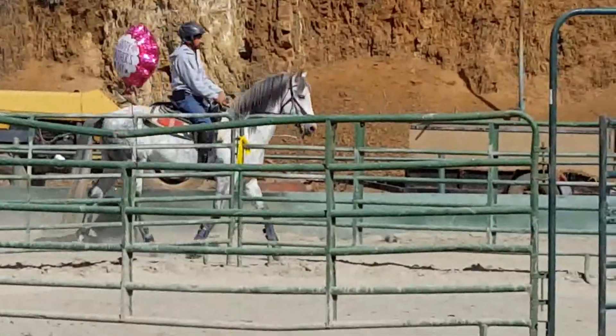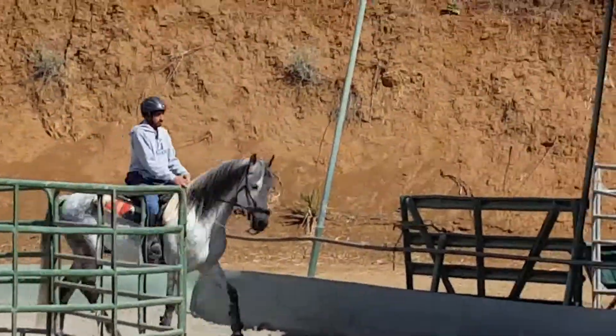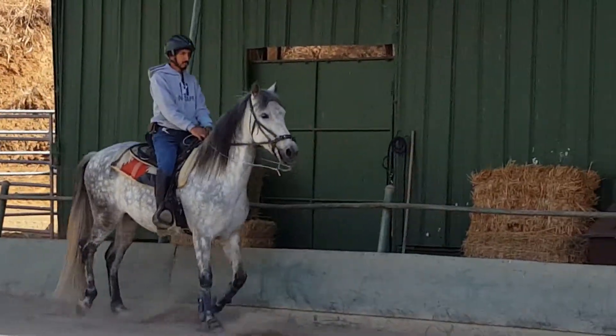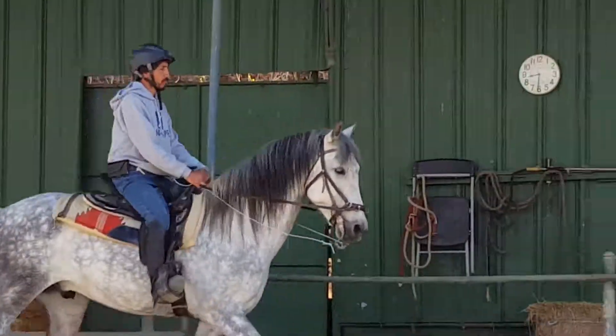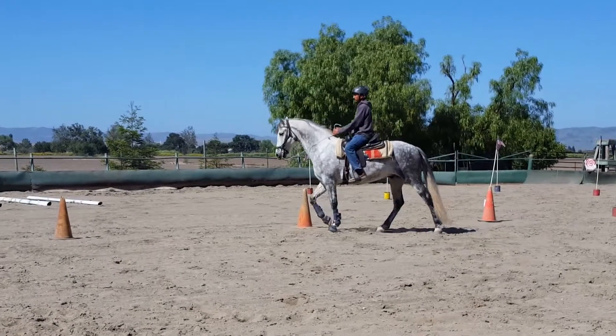This is a new bit for Elegante and I want the pressure very light — lightness. I want the body to communicate, heart to heart, body to body. Walk on. Good boy.